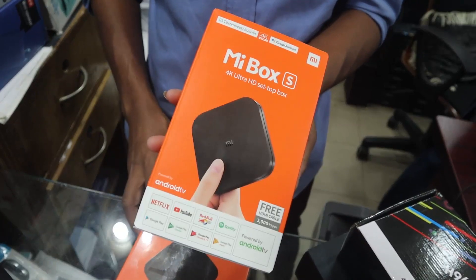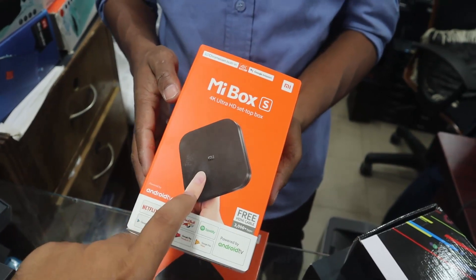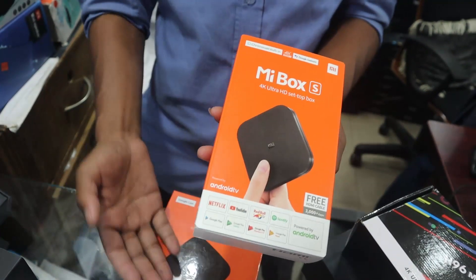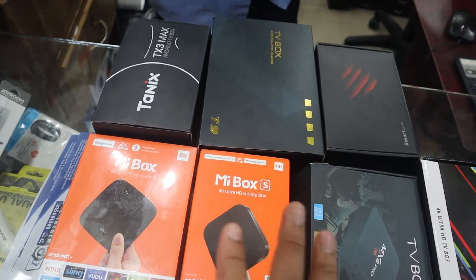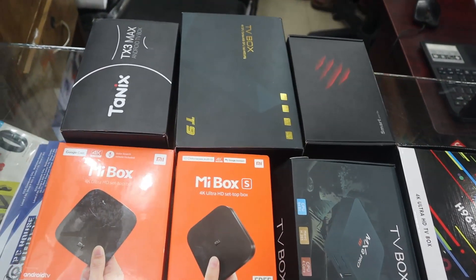The RAM and ROM details and warranty are the same. The resolution is better. This is the Android TV box video — if you check the video description, I have the full address listed there.